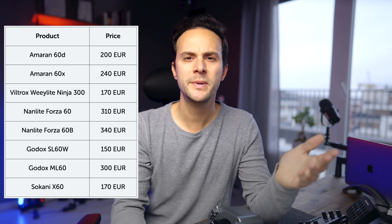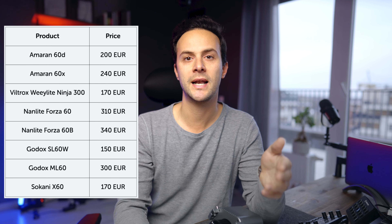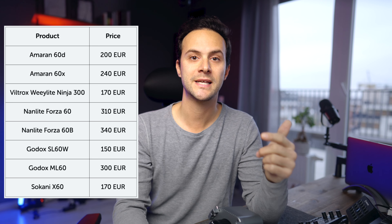Not only does it have amazing specs and it's easy to carry, it is around 100 euros cheaper than its contenders. To be specific, the 60D is 200 euros, while the Nanlite Forza 60 is 310 euros and the Godox ML60 is 300 euros. For the bicolor versions, the 60X is 240 euros, the Nanlite Forza 60 bicolor is 340 euros, and the Godox ML60 bicolor is 340 euros. Comparing shapes, they all are compact, but I will talk about the size of the Aperture lights in a bit.